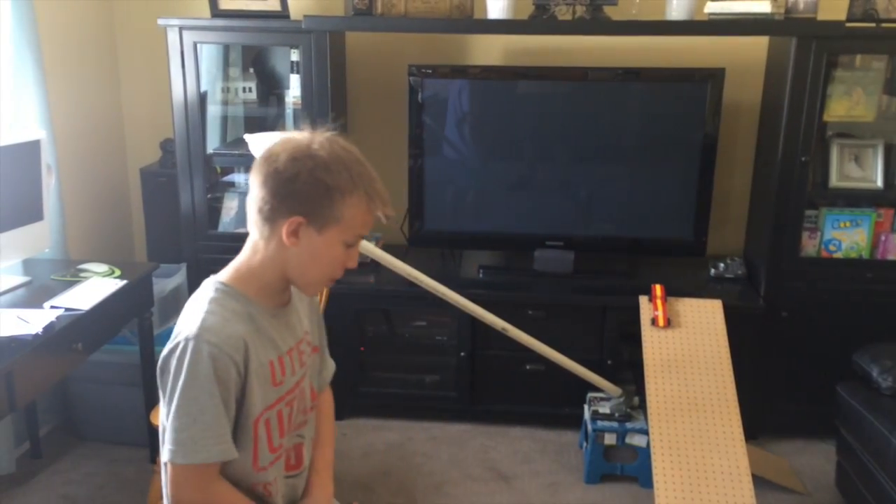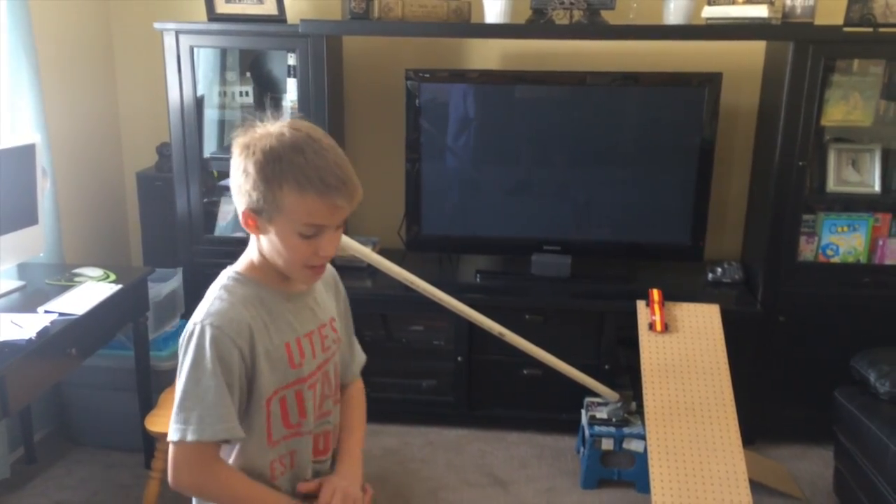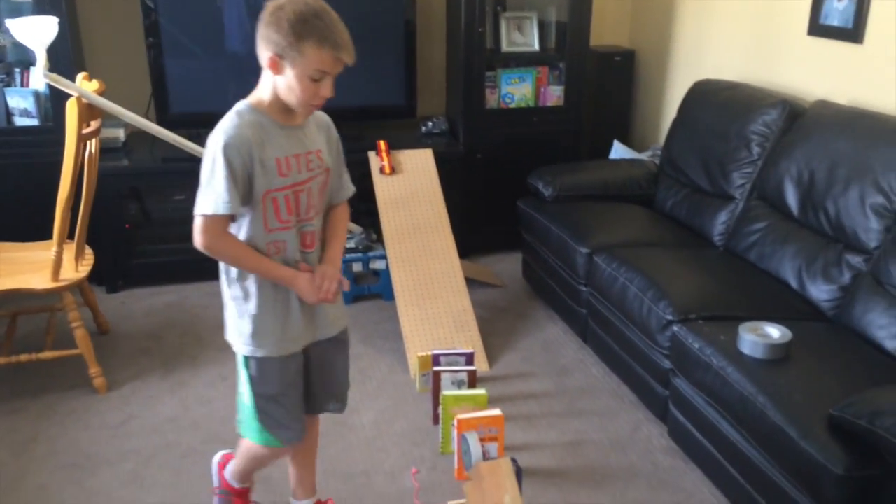My name is Kevin Burke and I'm doing a Rube Goldberg project. My Rube Goldberg project is to put a lid on a pot.